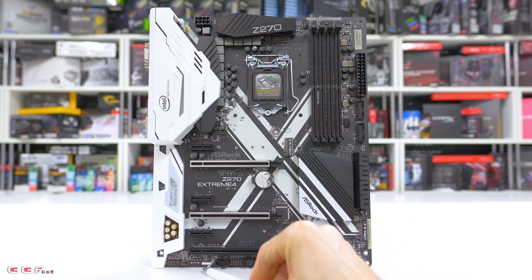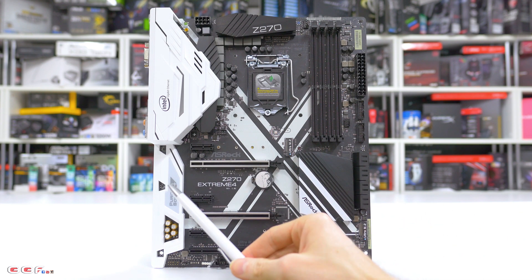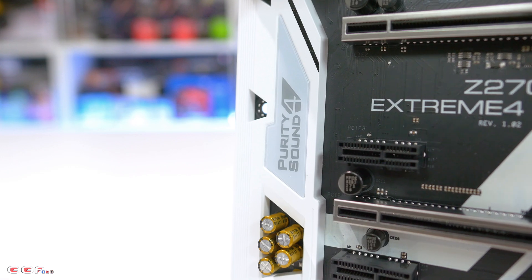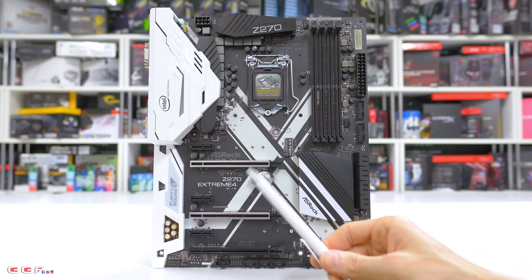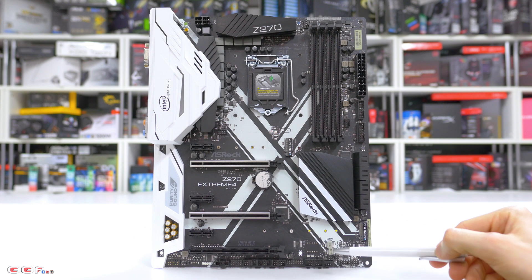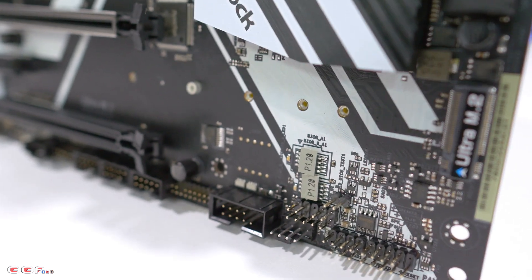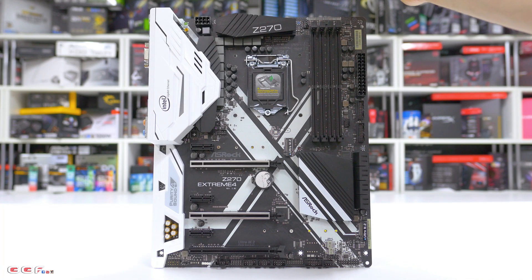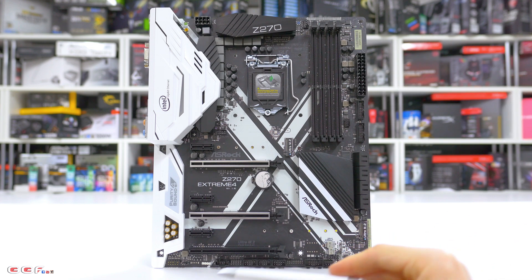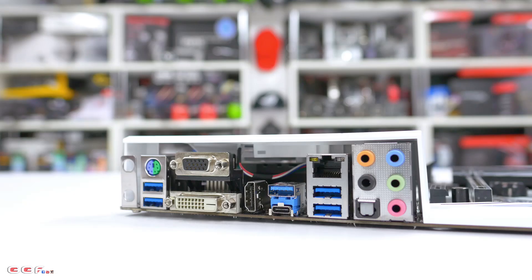We also have the RGB strip header, which we'll look at later when we throw the board in a case. We have the Realtek ALC 1220 sound card running on the Purity Sound 4, with a 120 dB DAC and a headphone amp as well. Moving on to some other features, we've got dual BIOSes with the BIOS version displayed. Standard connectors include an EPS 8-pin and 24-pin in standard positions, plus USB 2.0 headers and front panel connectors at the bottom.